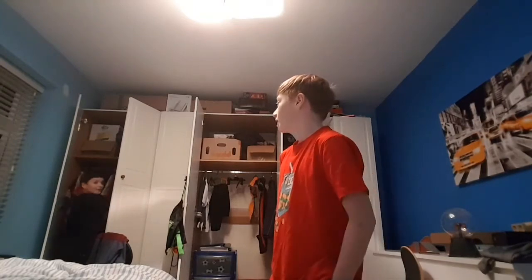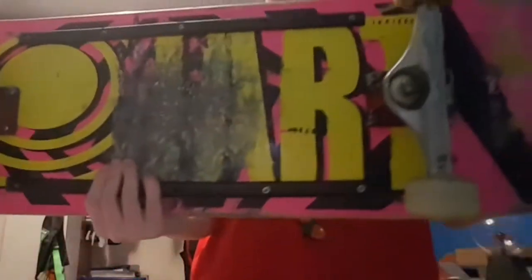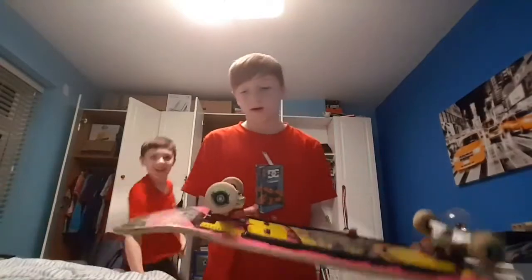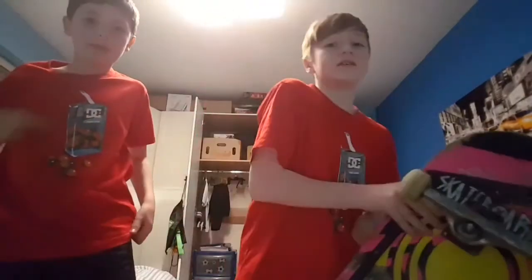I've got a new board, it's pretty lush. I got a brand new grip two days ago, bought it second hand off my mate Jack — it was skated for about a week. I've already practically got a groove in it after like two weeks of skating.